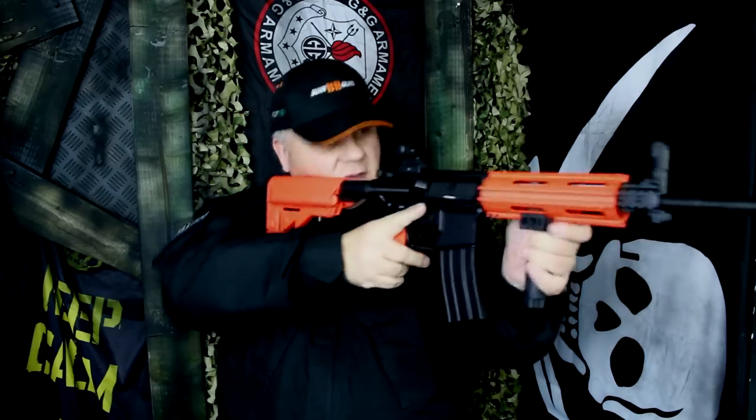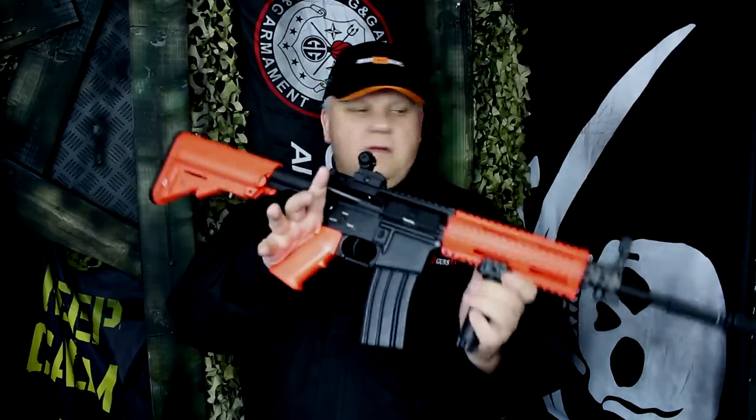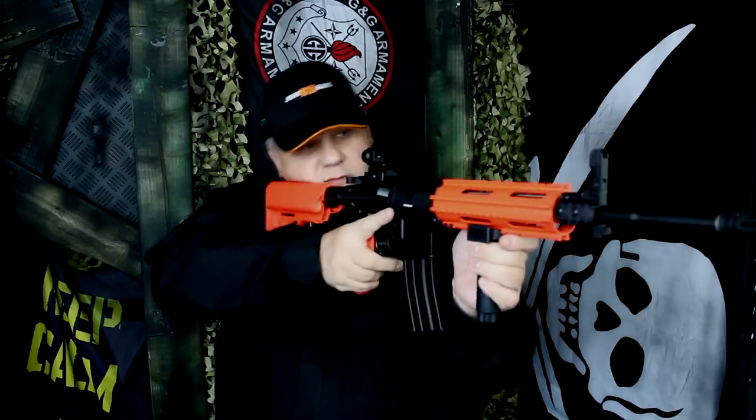Really nice cheek rest on the tactical stock. Fully adjustable stock, so it will fit all size shooters.